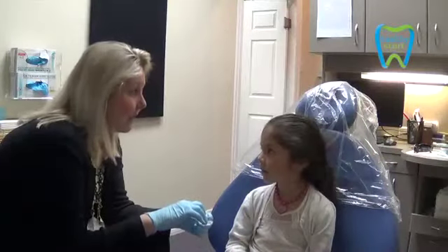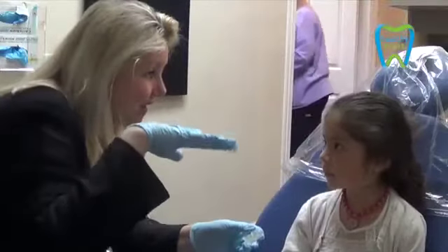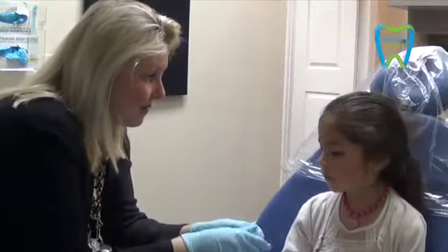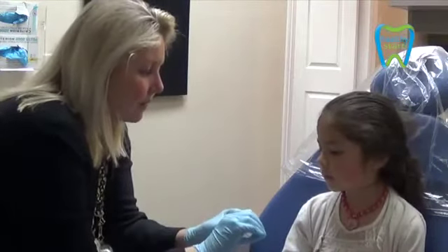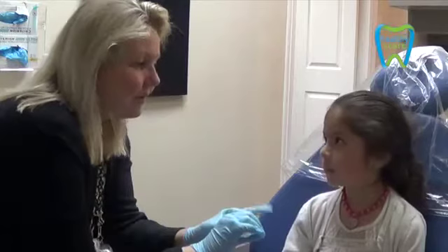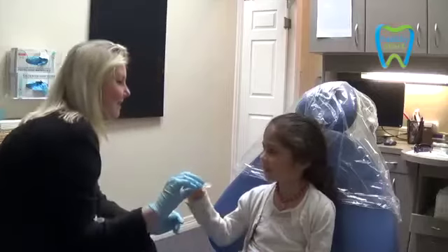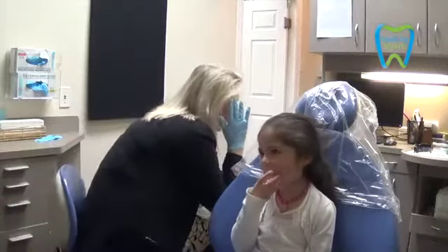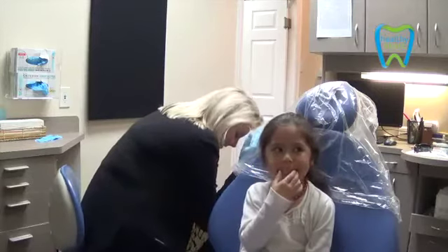Pretty soon you're going to learn how to swallow the right way, so we can actually make sure our tongue has a good place on the top of our mouth to sit. We're going to do it all automatically. So when you put it in, we're going to wrap our lips around it. You breathe through your nose all the time, so this should be pretty easy for her. Hold on to it — you do it all by yourself.